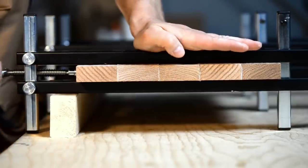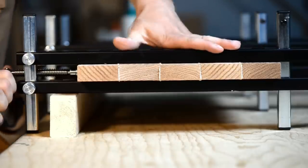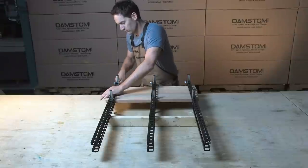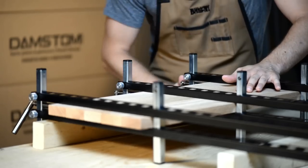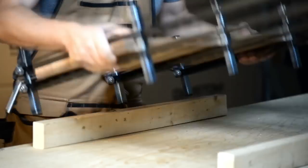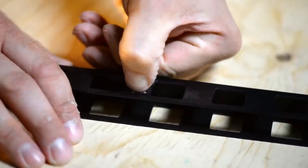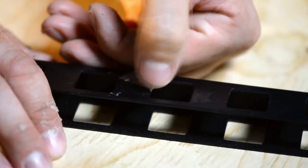Since each Damstem clamp prevents panels from popping up, you can space them between 12 to 18 inches apart — much more than conventional clamps. You will need fewer clamps, and since they weigh just 4.6 pounds, you can move the panels out of the way easily. With its electrostatic paint finish, glue won't stain the wood, and you can even peel it off with your fingernail.